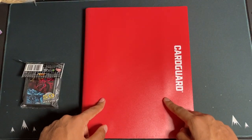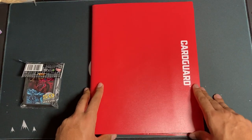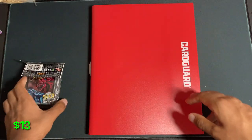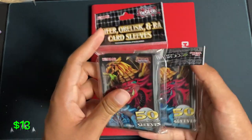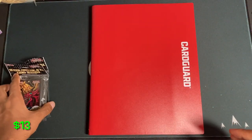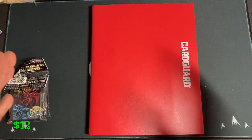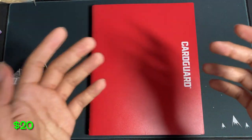So as you guys can see, I went with this Card Guard red binder — this cost $13. I got it off Amazon, so it was free shipping with Prime. And then I bought packs of sleeves. I ended up using around 70 of these Egyptian god sleeves made by Konami — about $0.10 a sleeve, so they came out to around $7.